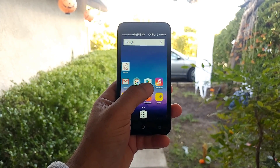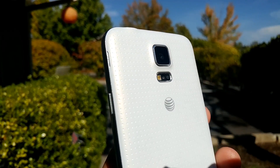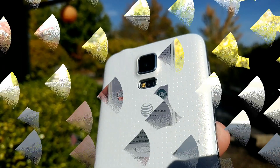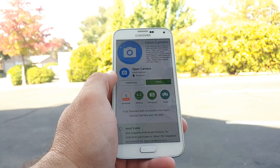One thing I love about my Android device is the fact that I can take some really nice photos and some really nice videos, but one thing I noticed on a lot of my devices is that there is no manual controls while shooting video. I searched high and low on the Google Play Store and I found